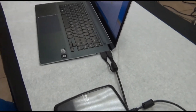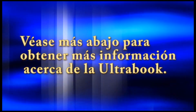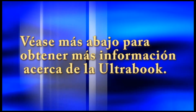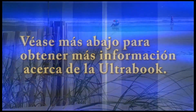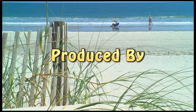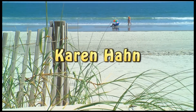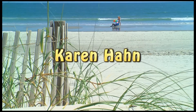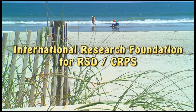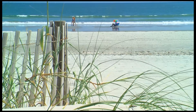All right, very good — excellent. Thank you.